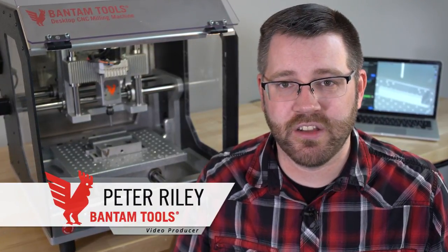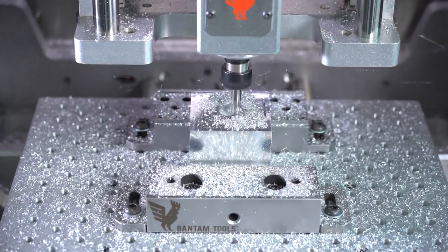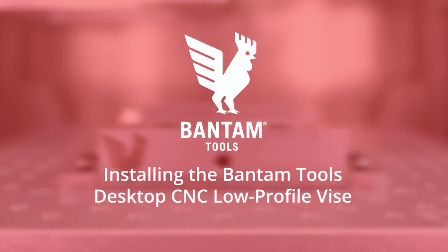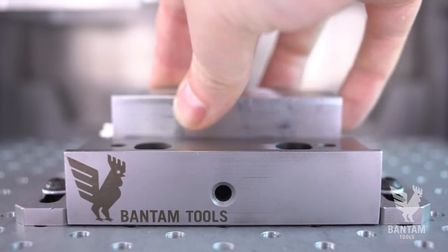Hi, I'm Pete with Bantam Tools and I'm going to show you how to install the Bantam Tools Desktop CNC Low Profile Vice and I'll also show you a couple of powerful features. First, let's take a look at the parts.